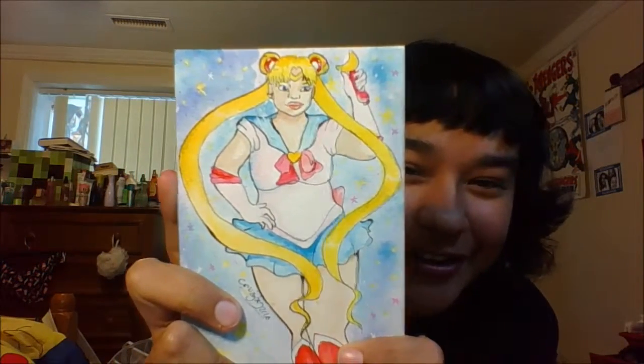With Jake and Bacon, today I have another watercolor painting for you guys. It's of Sailor Moon. I hope all you Moonies like it.